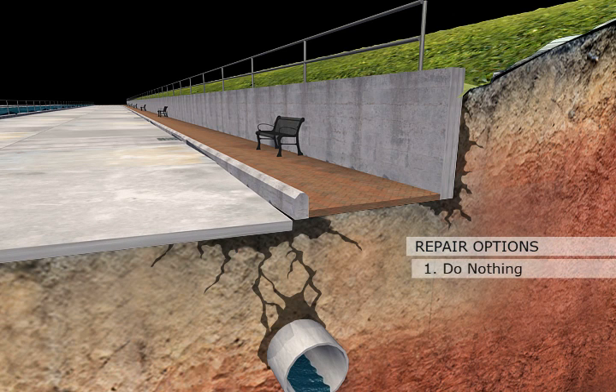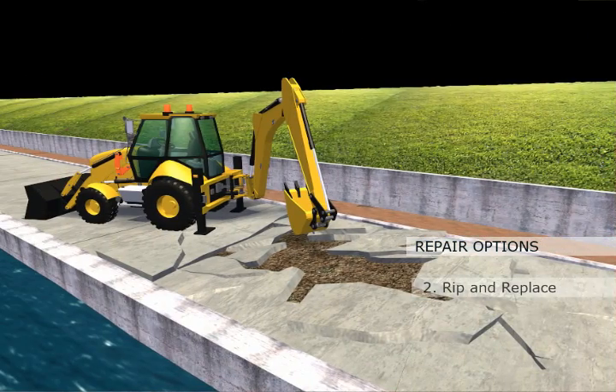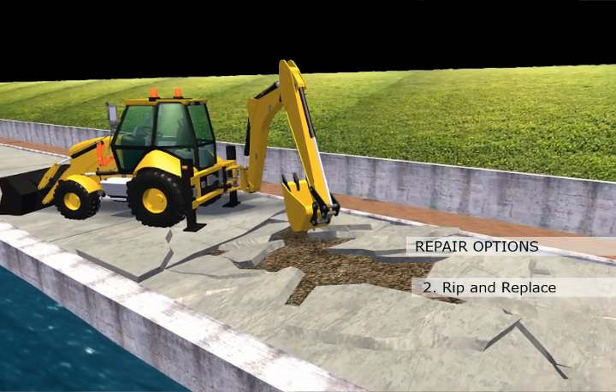The repair options are: one, do nothing, which ultimately leads to more damage and more costly repairs. Two, rip and replace — expensive, disruptive, and inconvenient.